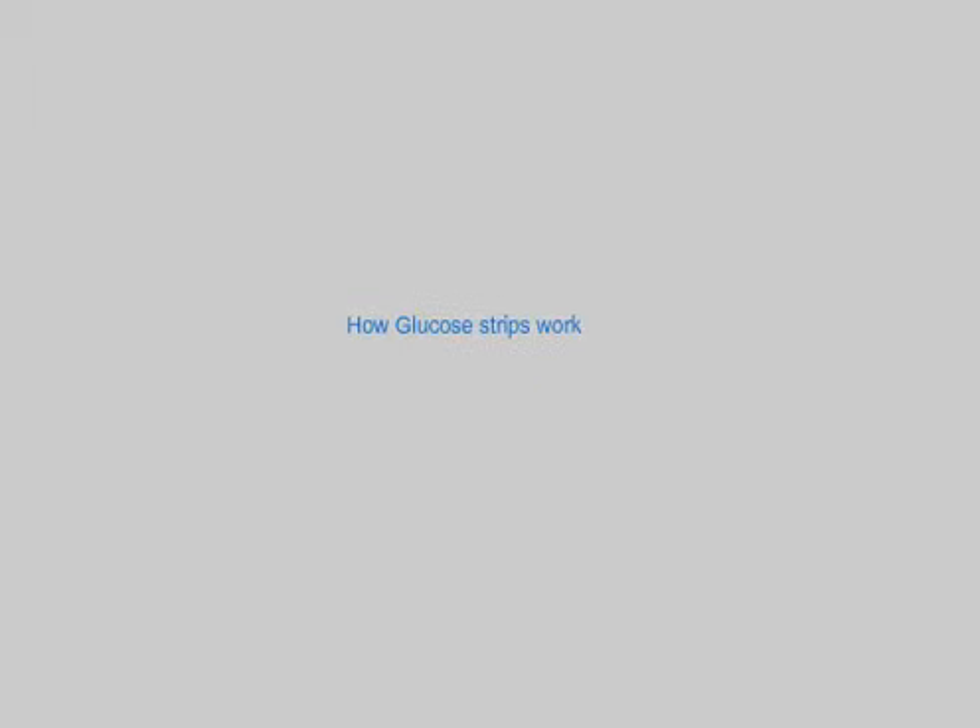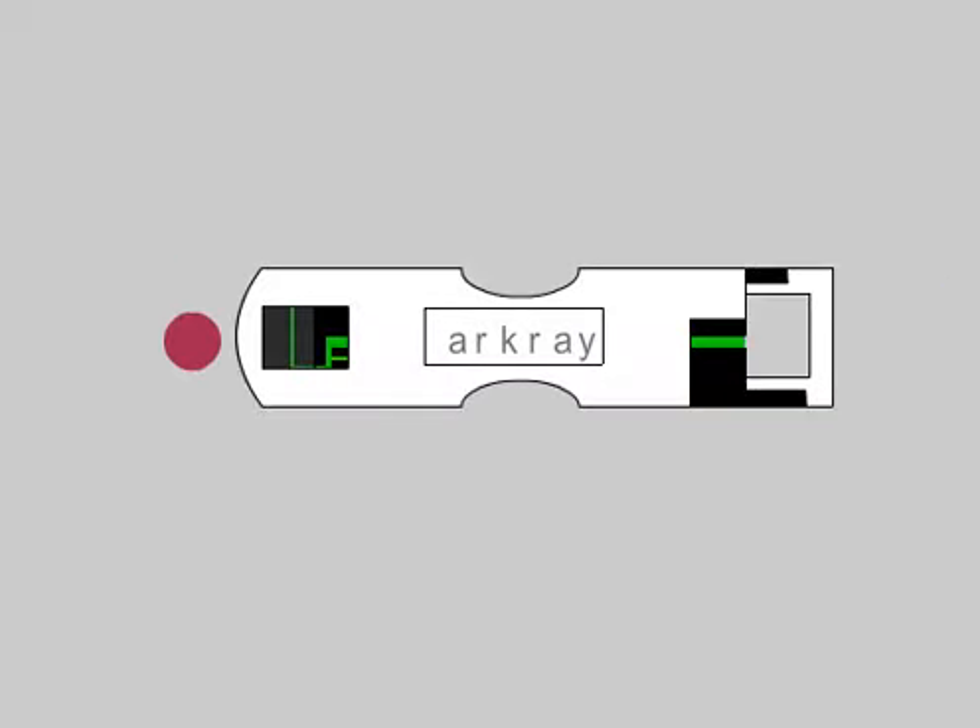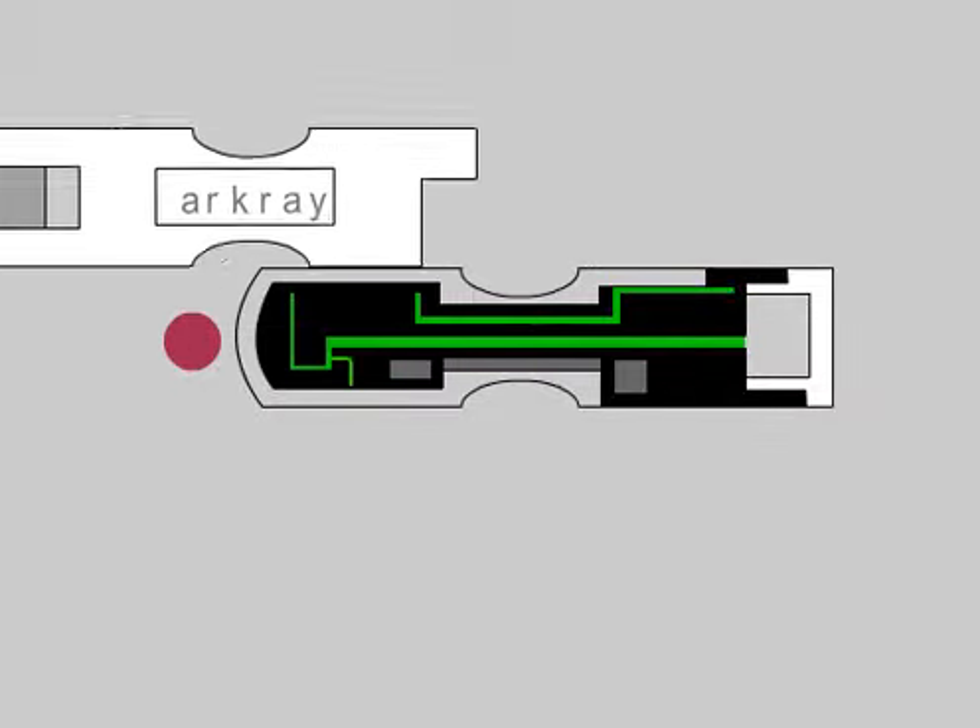How Glucose Strips Work. Sensors use an enzyme called glucose oxidase. They are constructed on electrodes and use a mediator.